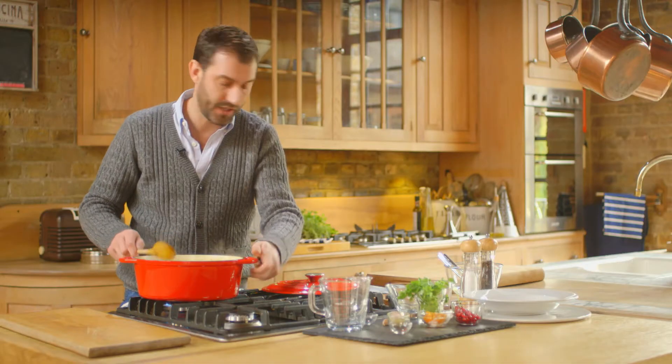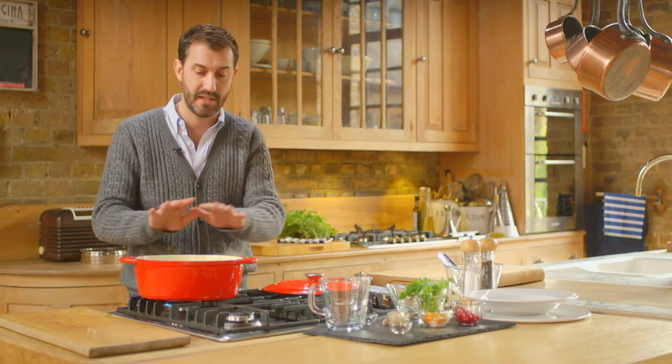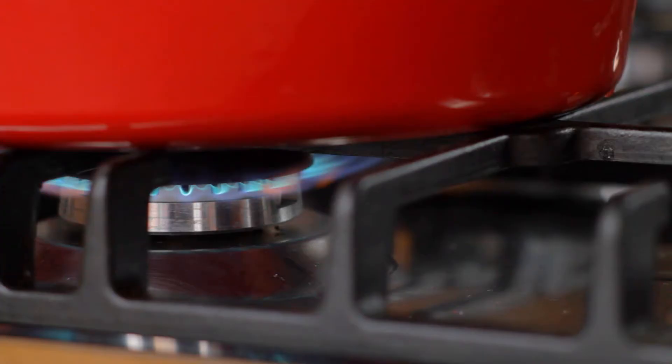Now it's just a case of bringing that up to the boil and then turning the heat down, putting a lid on top and letting it simmer for about two hours.